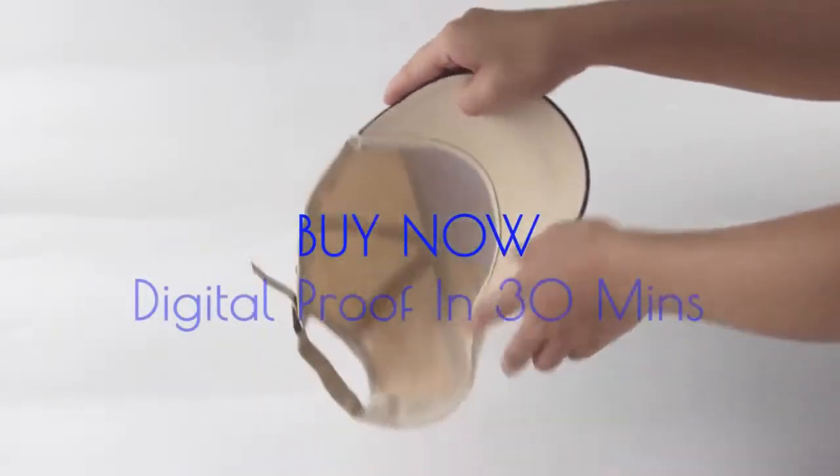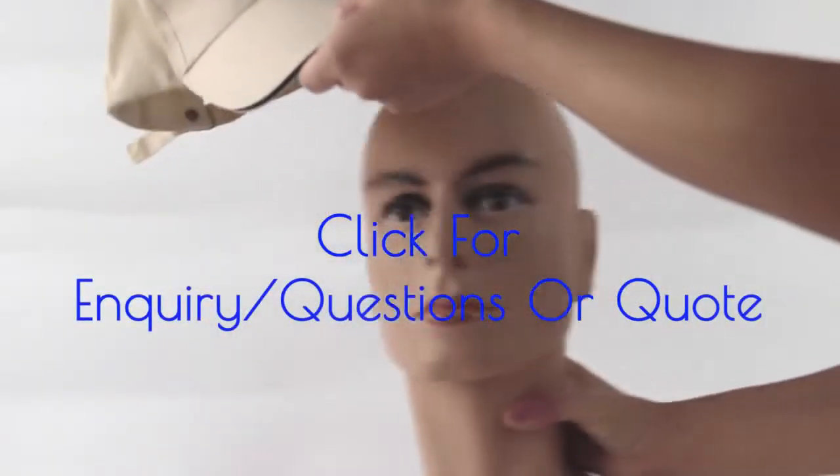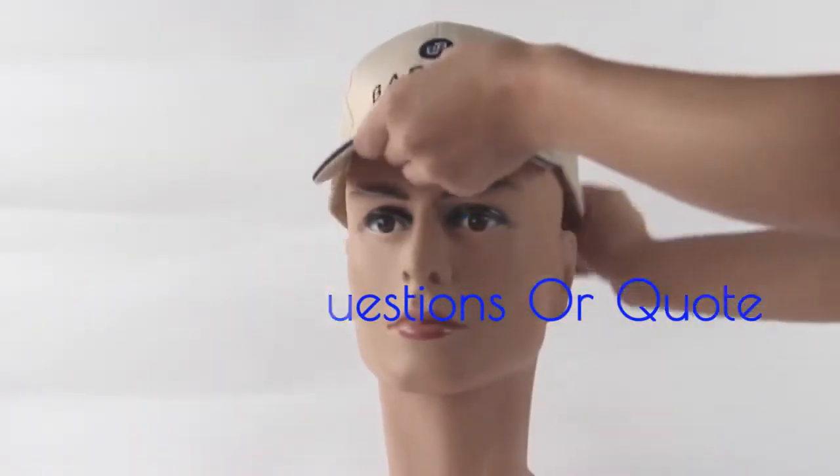Click the BUY NOW button to have your digital proof in 30 minutes, or click the enquiry button for any questions or to get a quote.